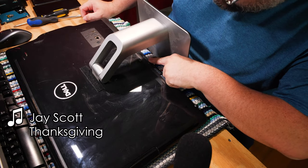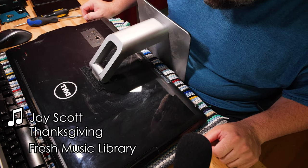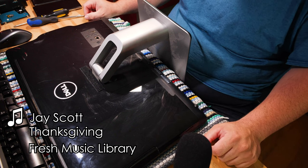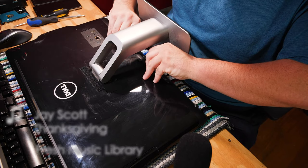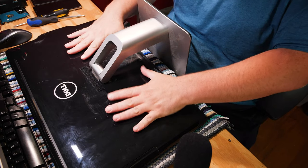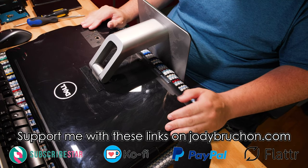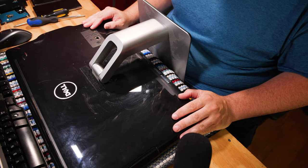This is a disassembly of a Dell Inspiron 22 Model 3263 Series. Before I begin, let me just make something real clear — this thing's huge, and these can be a pain to get apart sometimes.